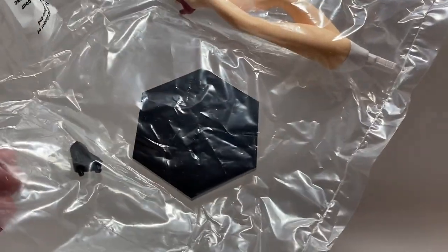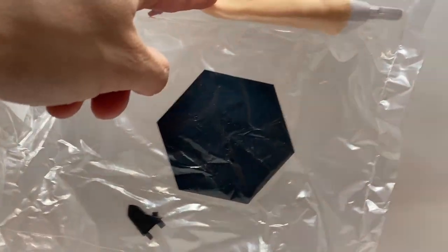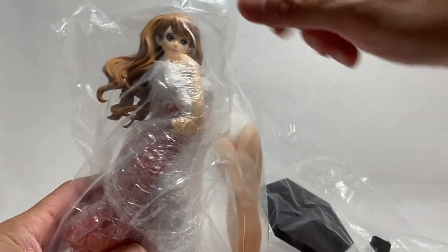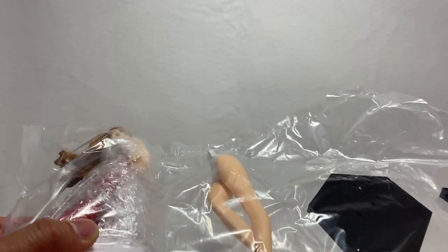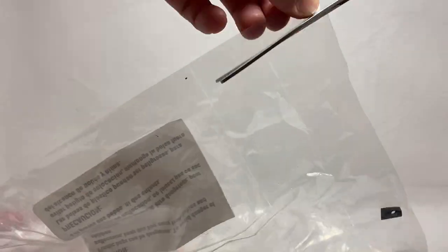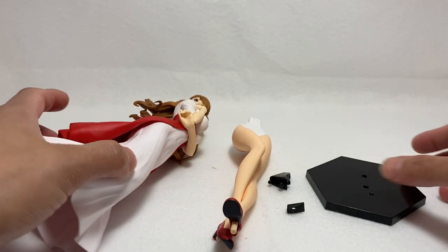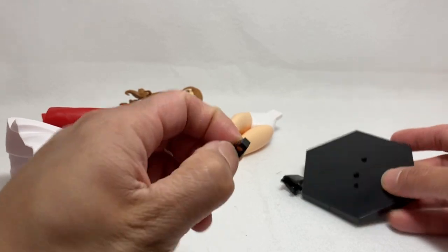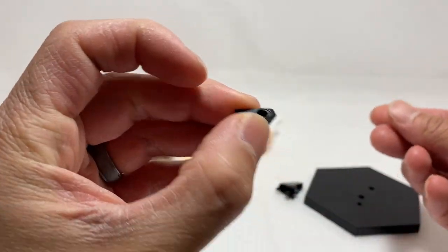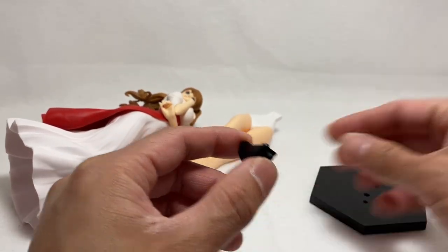So there we have it. We do have some stand pieces. There's a little tiny piece right here and then the legs. We have the legs right there. This is a little weird because I've never seen a small piece like this one before, but I guess we'll figure it out together.